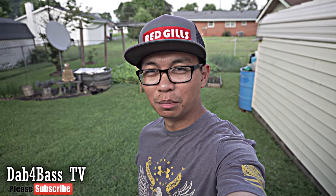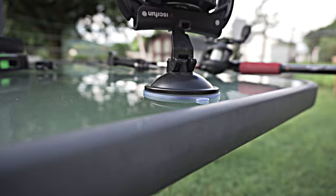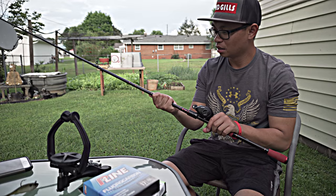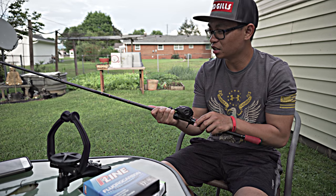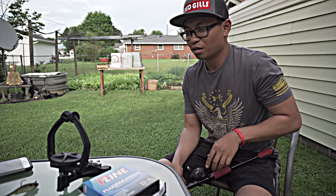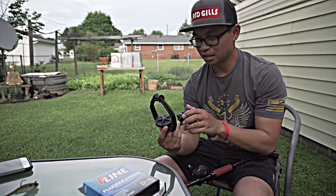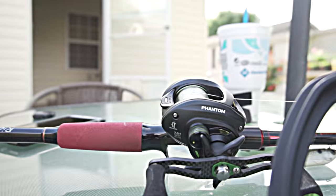You guys ever come home from a little mini vacation, get a package in the mail? The new Pissifun line spooler! It's time to spool some new line on my Phantom reel. Been going through hell the past couple weeks. What is up guys, today we have something really awesome and cool - I got this package in the mail, about to spool some line on, and it's gonna help me put on some lines. This is a line spooler holder.